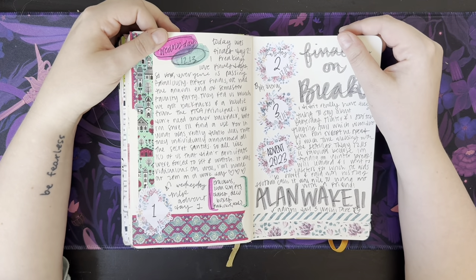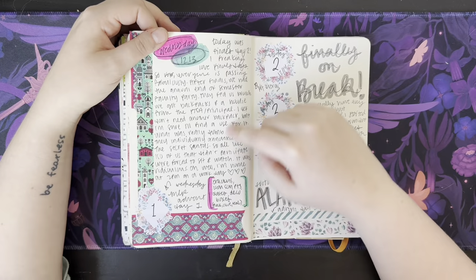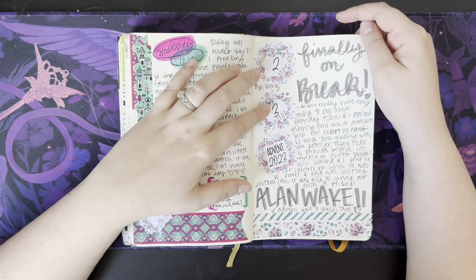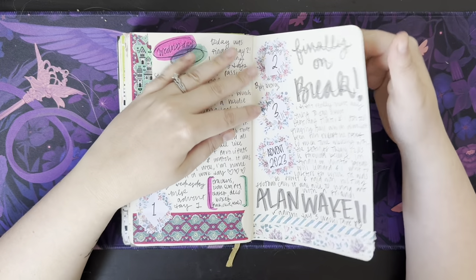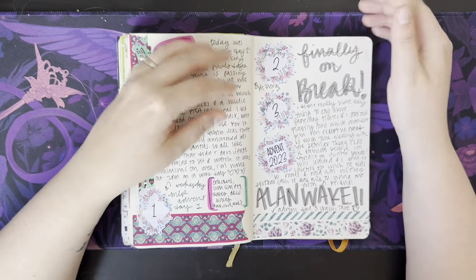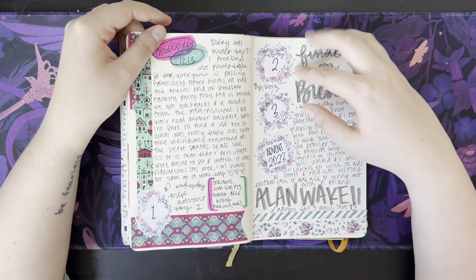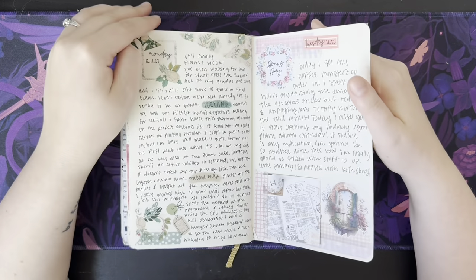Finals week — I opened my box, just journaling. Finally on break. This is where I kind of stopped doing daily things and was just sticking stuff in here. Sometimes I'm really into the daily thing, and sometimes it goes quite a few days before I journal stuff. This was all pretty much daily, and then I stopped doing the daily thing for a while.